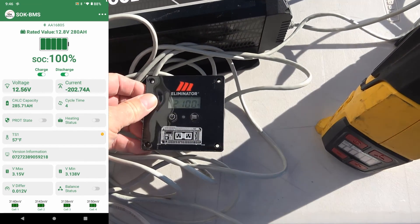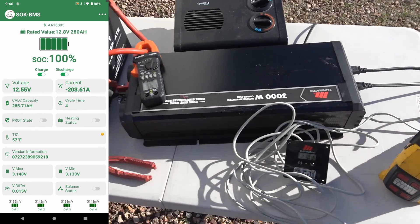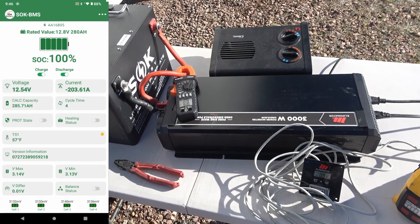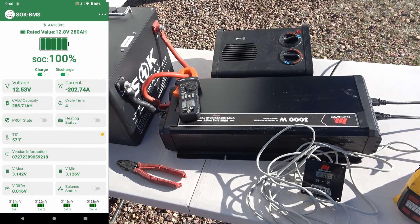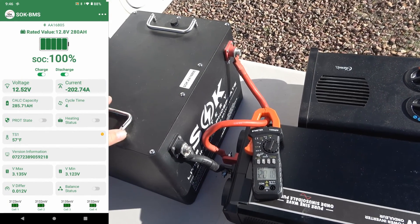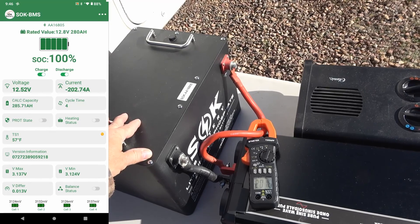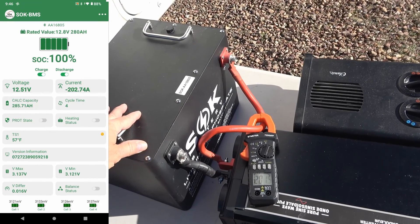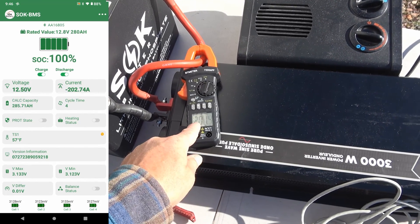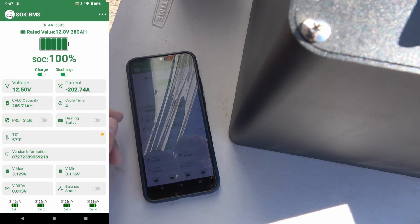We're putting out about 2100 watts, which would be enough to run any type of microwave or anything you could plug into a regular household outlet. A regular household outlet is usually about 1850 watts, so if you had one of these batteries in your RV system or boat, you could basically run anything you could plug in. If you needed to run more, you'd want to put a couple in parallel — then you'd have a max 400 amps out. It seems to be handling it no problem; voltage is showing 12.5 at 200 amps.